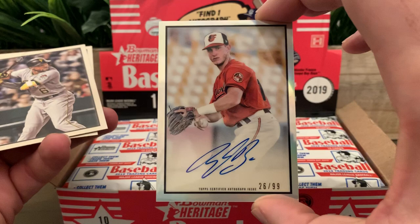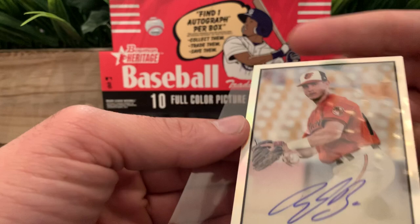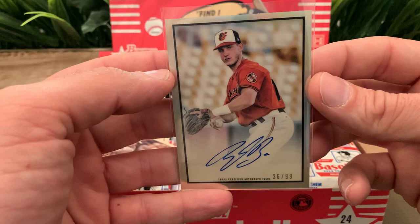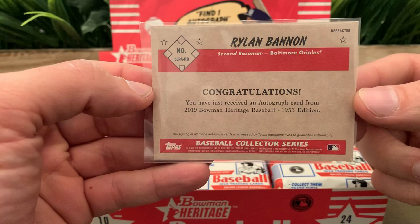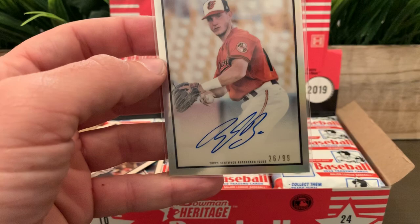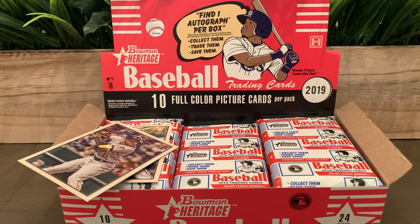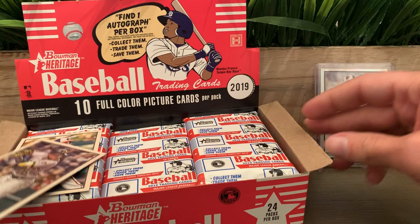This is Rylan Bannon — let me put this in a sleeve real quick. So we hit the auto already! This auto is numbered 26 out of 99 for the Orioles. He's a second baseman. I think he might have been a first-round pick — I'll have to check after the video. Let me put it in a loader so we can display it.